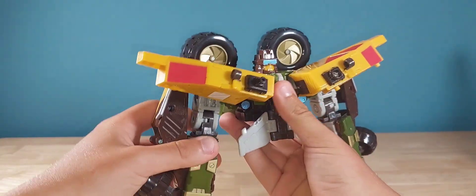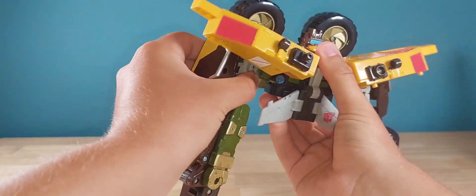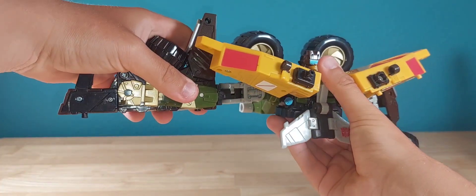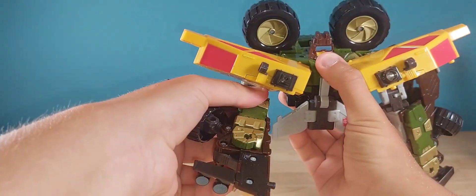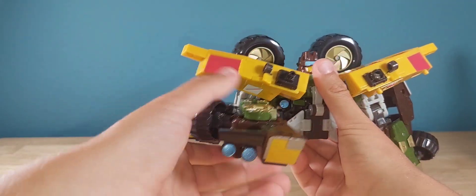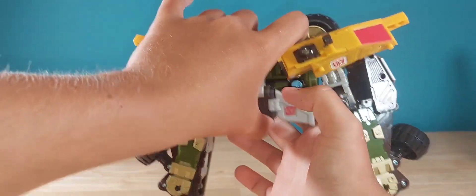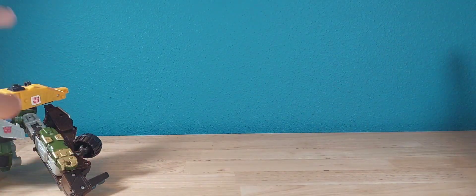Here we have shirt mode — not too shabby. Articulation-wise: he gets a shoulder rotation, and if you move the shoulder pad out of the way he gets full range, plus a bicep rotation and a 90-degree elbow bend. The head has the exact same articulation as before.